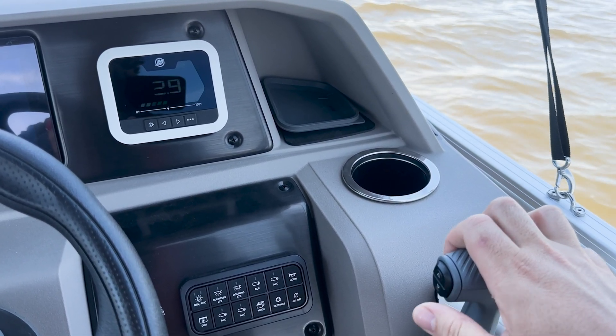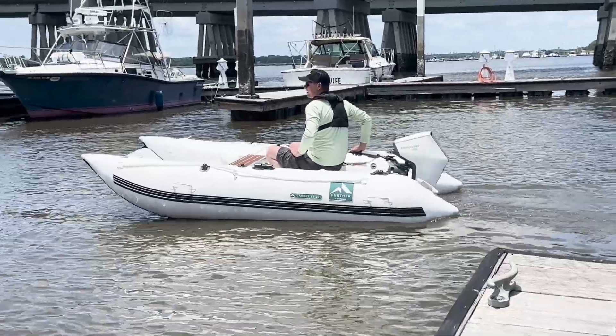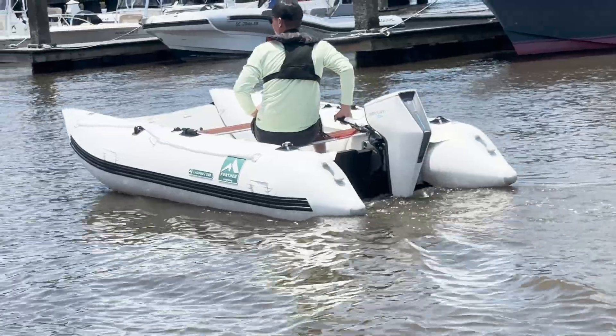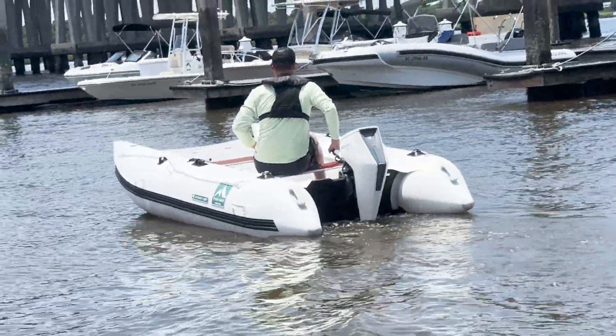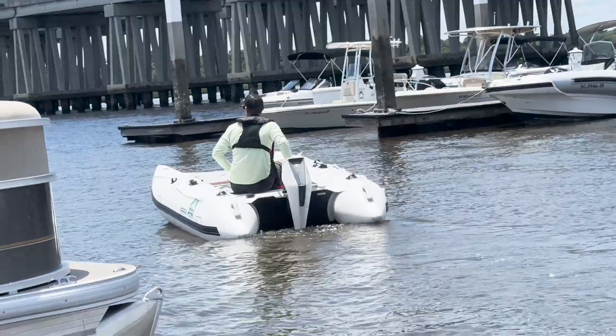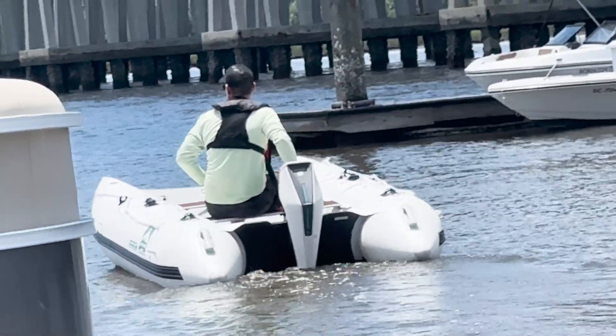All that said, the Avator lineup of electric outboards will only cater to a very niche segment in the marine industry due to their lack of power and range. However, this is an excellent start from one of the biggest names in boating, and as battery and motor technology continues to improve, so will the performance Mercury will be able to deliver to its customers. That's all for now — Bon Voyage!